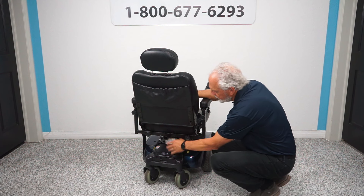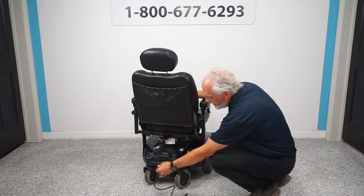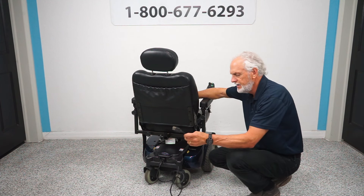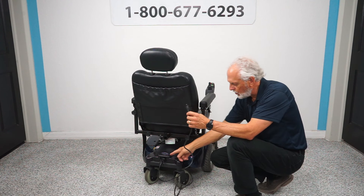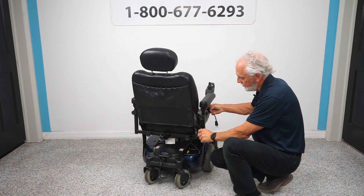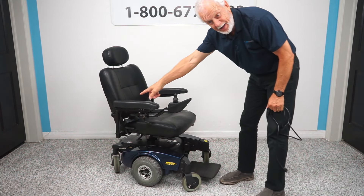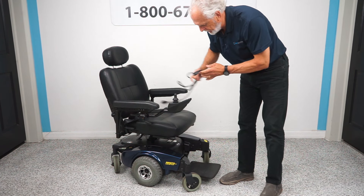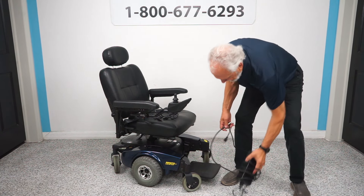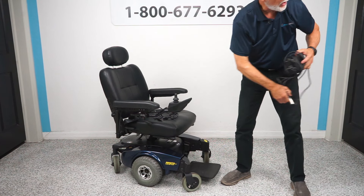This chair has a built-in charger — there's a cord right here. If you want to charge this chair, you take your cord, plug it in, open the port, and charge it that way. Some people run the cord to the side so they can just plug in at nighttime. You can also charge from the front using an external charger, so if the rear charger ever goes out, you don't have to replace it — just plug into the front and the batteries will charge.